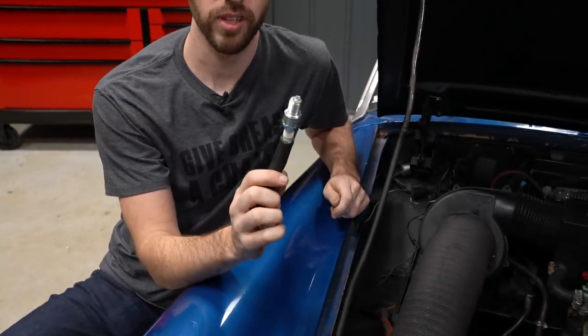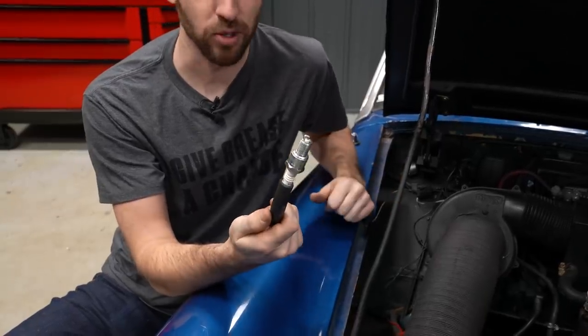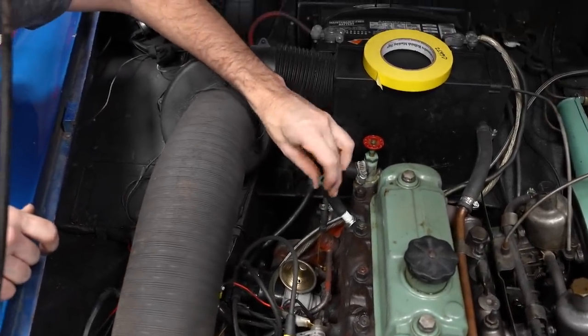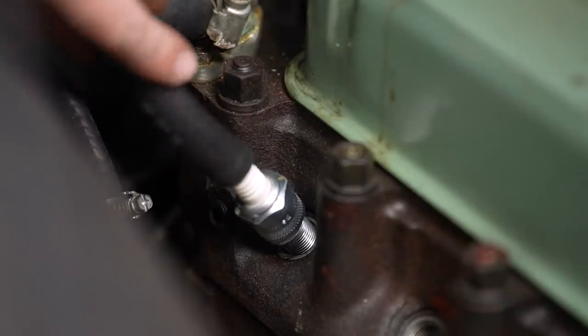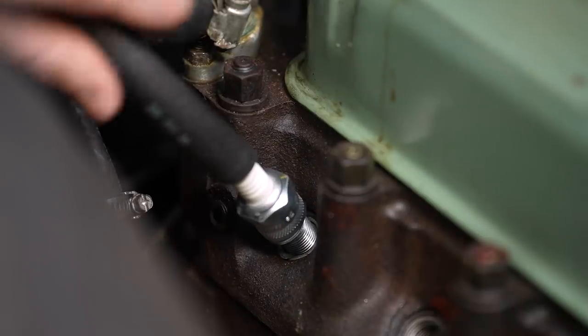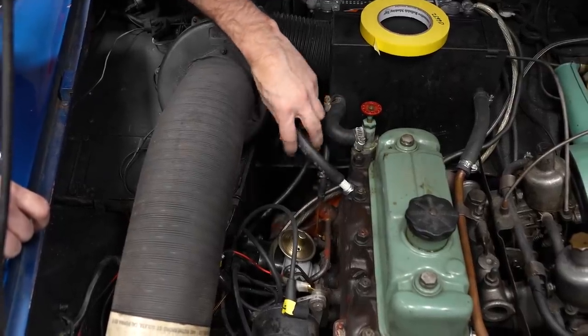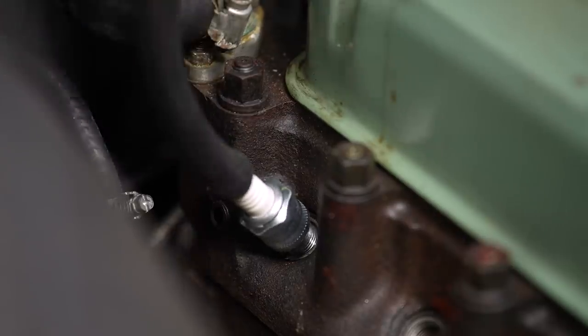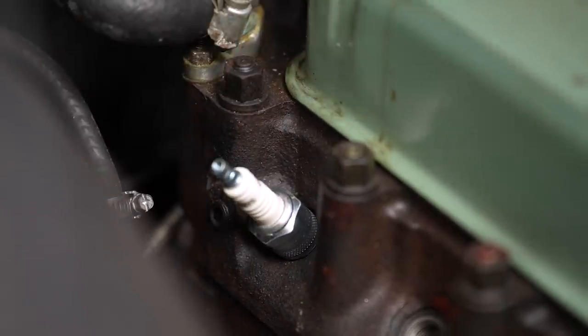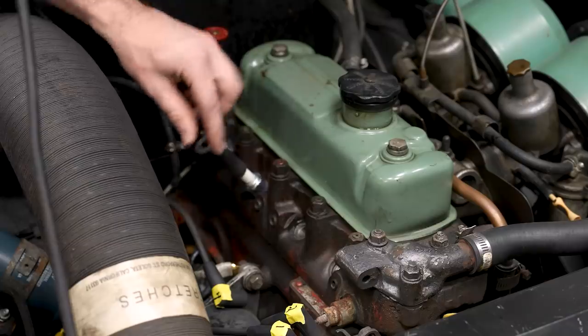Now we finally arrive at installing the spark plugs, and that's where the rubber hose comes into play. Install the plug into a scrap piece of rubber hose — fuel line or vacuum line works — and use that to thread your spark plug into place. Even if you nearly get it cross-threaded, the hose won't transmit enough torque to actually damage the threads. You can just back it out, line it up properly, and thread it right in, knowing you haven't damaged the threads in the cylinder head.